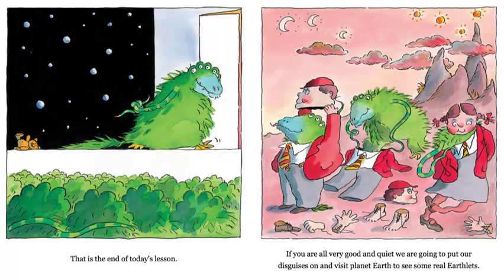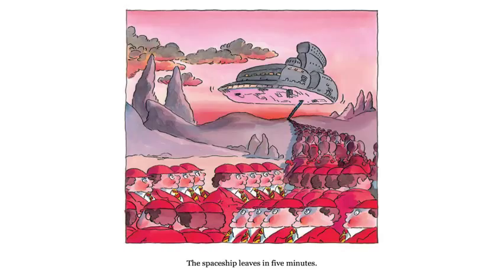If you are all very good and quiet, we are going to put our disguises on and visit planet Earth to see some real earthlets. Oh wow, look — they're going to go on a field trip! Can you see what the little aliens are putting on for disguises? What are they dressing up as? Look down on the ground at the different parts of the disguise. The spaceship leaves in five minutes. Oh my goodness, look — they all look the same, don't they? And they're all headed to Earth to see baby earthlets and learn more about them.